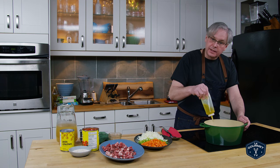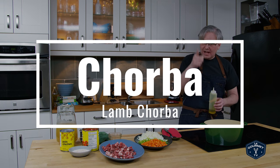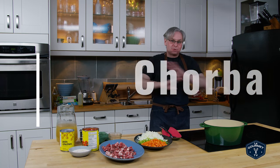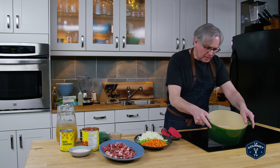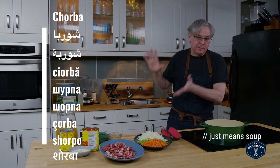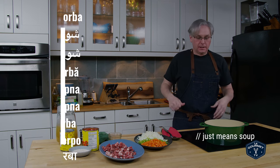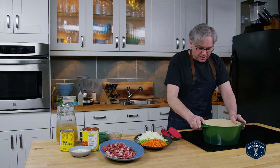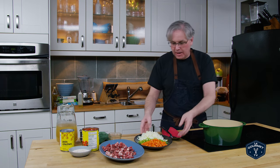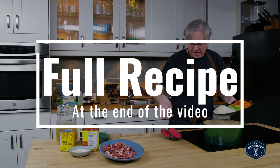Welcome friends, today we are making something called chorba, which sounds fancy but really just means soup. The base word has a whole bunch of different spellings depending on what language is using it, but in all of these languages it just means soup. It starts out like almost every soup — a little bit of oil in the bottom of a heavy pot, with onion, celery, and carrot, and we're just gonna fry that off to soften them up.